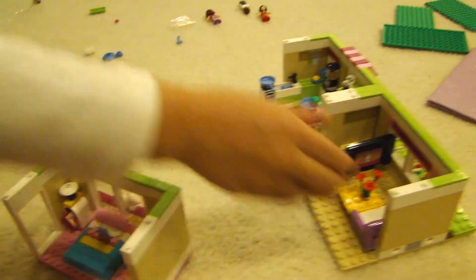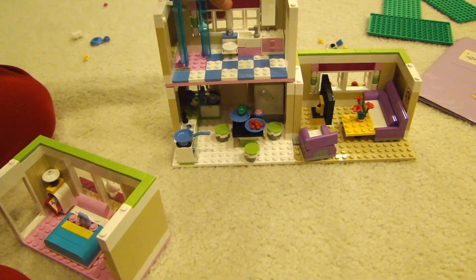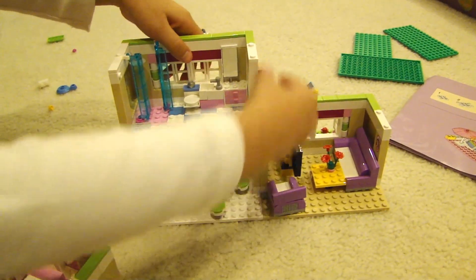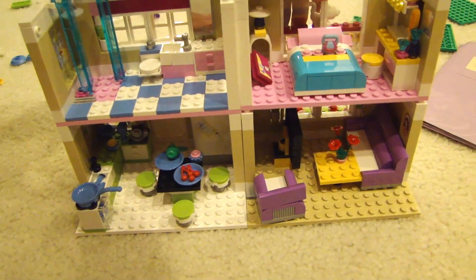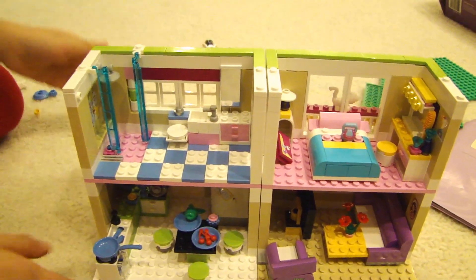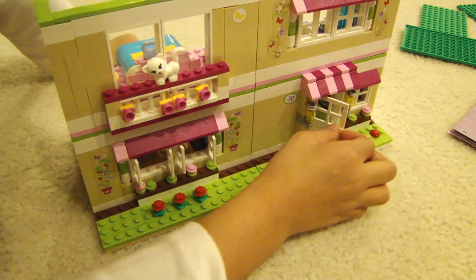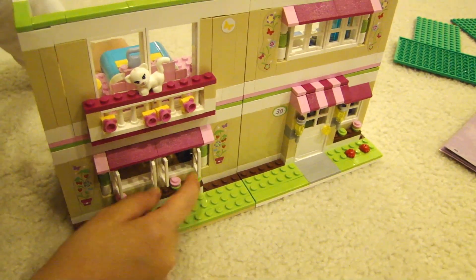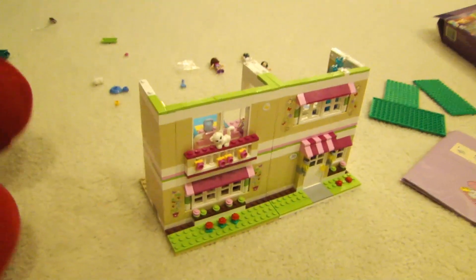The two upstairs rooms are pressed together onto the downstairs section. Be very careful when connecting them. There's still a roof to add and a couple more things to finish. Then we'll show you the outside of the whole completed house.